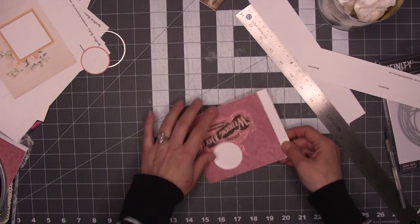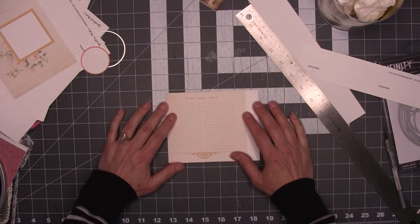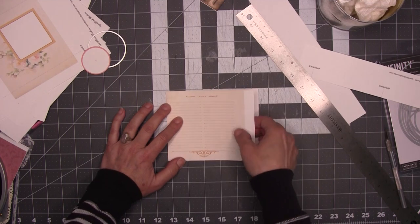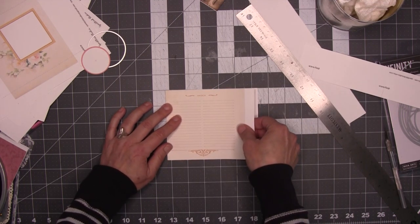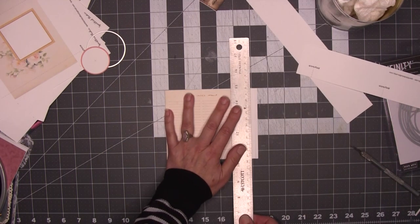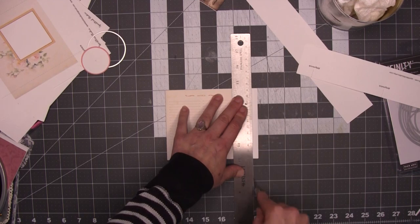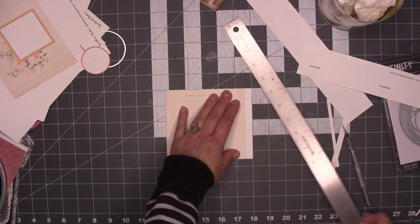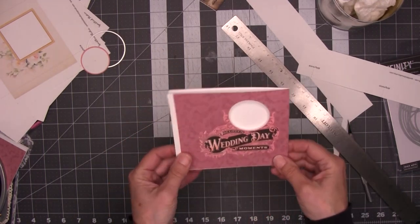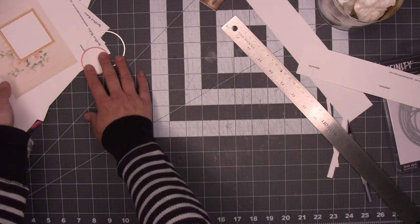Since we scored it we know where our middle is, so I'm going to fold it there. Now we're going to trim this and still leave a little of the white border on. We're going to make this fit five and a quarter inches. So I'm trimming — that will leave three and a quarter inches to the fold and the whole piece is five and a quarter inches. So there's one; that's how we do one.